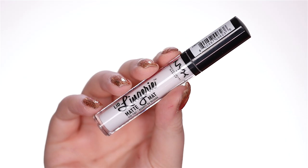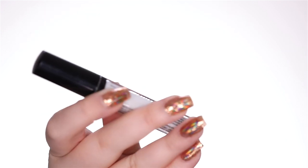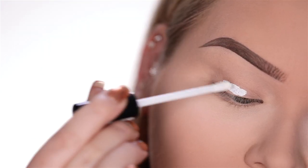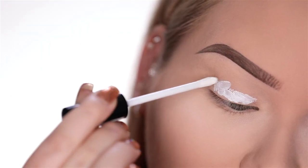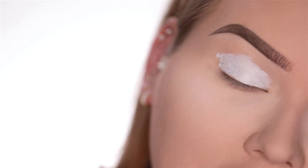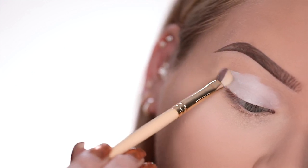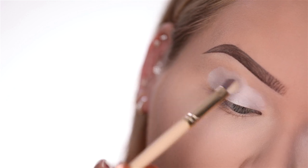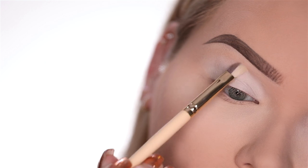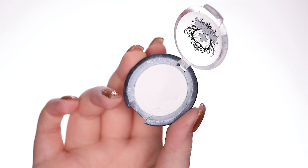On the lid, first I'm going in with the NYX Lid Lingerie Matte in the color To The Bone — which is white. I'm applying this to get some whiteness going to make all the blood pop. Apply it straight to the lid and then go in with the brush and blend out. Then going into Taco Eyeshadow by Sugarpill to set the lid with a whole lot of white.